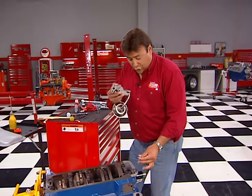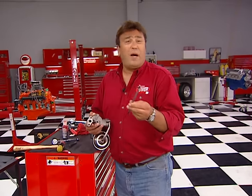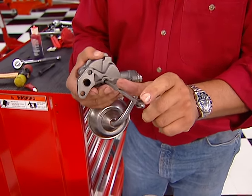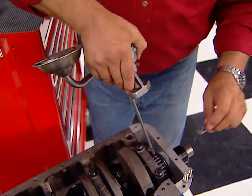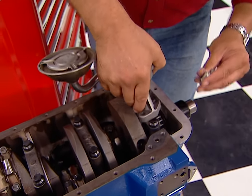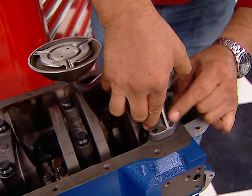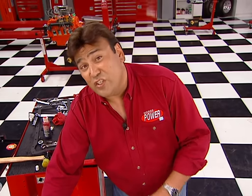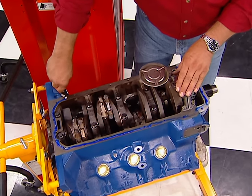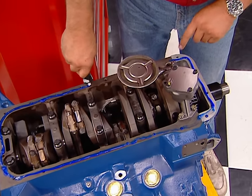It looks like Joe's got the engine ready for the oil pump. It uses a hex shaft that engages the bottom of the distributor, and we're going to plug it into the oil pump first. It's also got this little washer that keeps it from falling out once the pump is turned upside down. Don't forget to install the gasket between the oil pump body and the block. I like to lay a bead of silicone right down on the pan rail, not only to keep the gaskets in place, but also to improve the sealing around the rear main seal and up on the timing cover.